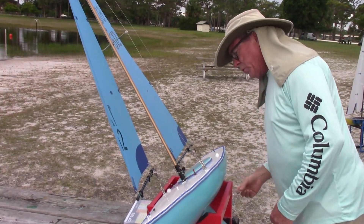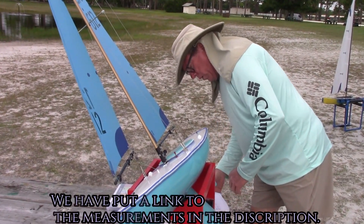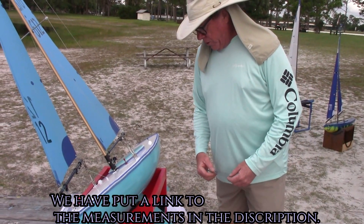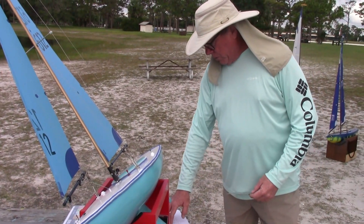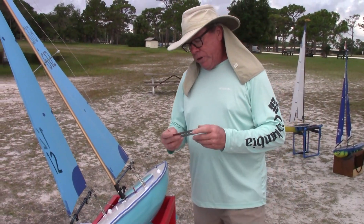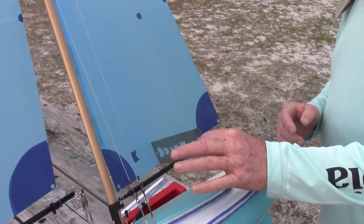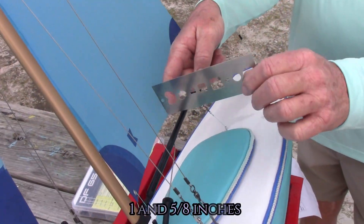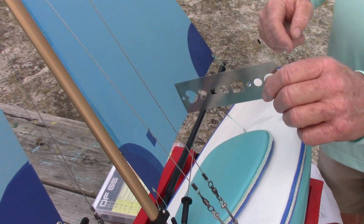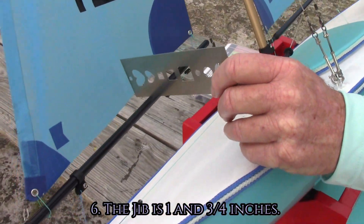Once you have that, you move on to your other dimensions, which would be your draft cord. On the main sail, that measurement is one and five-eighths of an inch. You take that dimension from the deepest point of your draft, which is about halfway, and it should measure one and five-eighths from the sail to the center of the boom, with a little bit of tension on the sail as if the wind was pushing on it.